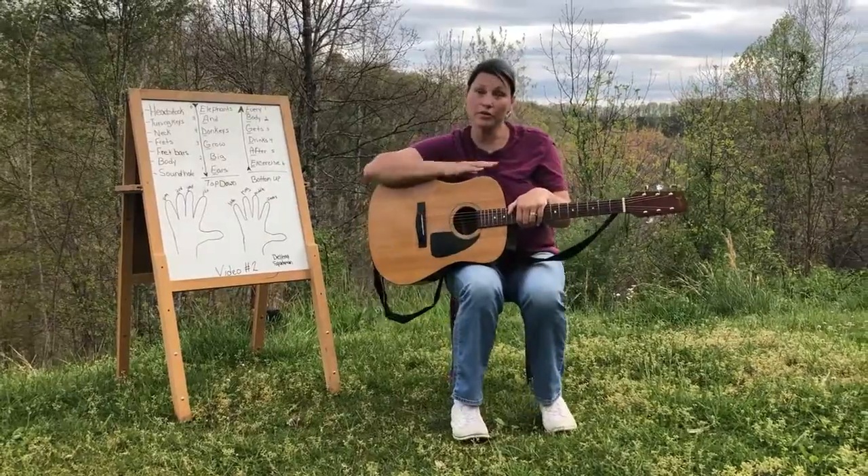Let's review what we've learned so far. We've learned the parts of the guitar: headstock, tuning keys, neck, fret.